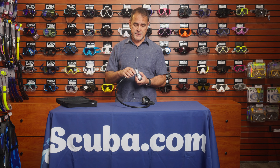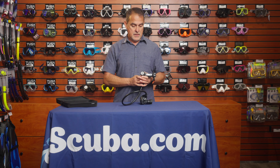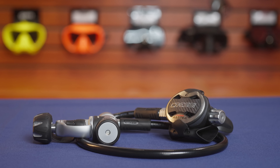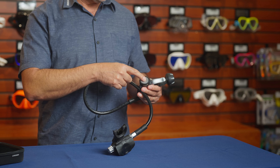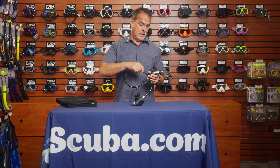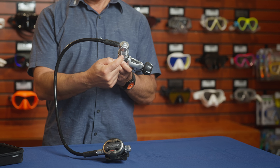Hello, my name is Rodolfo Guillén with Cresci, and today I am here at scuba.com. I'm going to be talking about the Cresci AC25 with the Master Chrome. The AC25 is the third generation piston adjustable first stage with external IP adjustment.